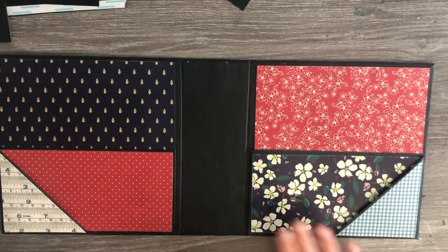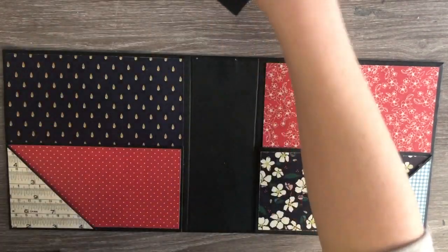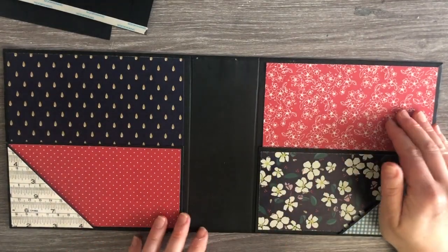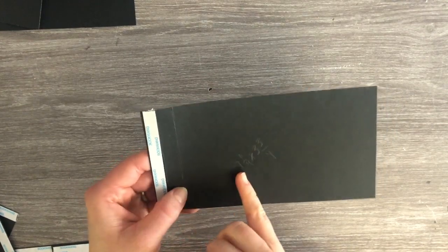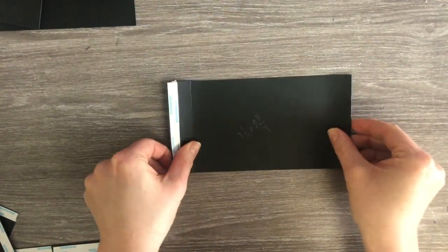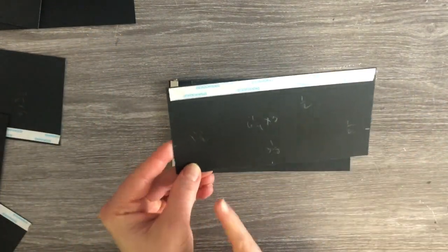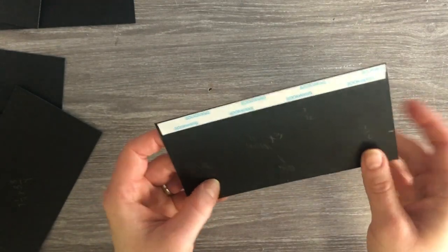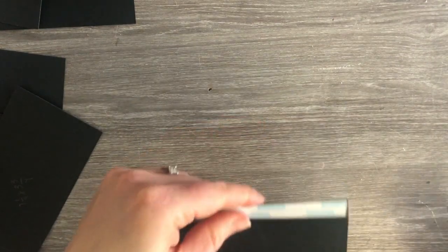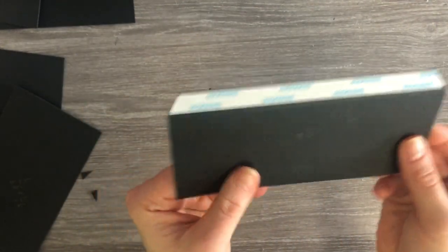Now we're going to start to work on our pages for our book. The pages are going to be odd sizes — they're not going to be all the same size; they're going to look like they're kind of stacked, as you'll see in the walkthrough. For page one, the page measures seven and a quarter by three and three quarters. On the seven and a quarter side you're going to score at half and then at one inch — that gives you that little shape for our lay-flat pages. This page is going to have a deconstructed envelope style.